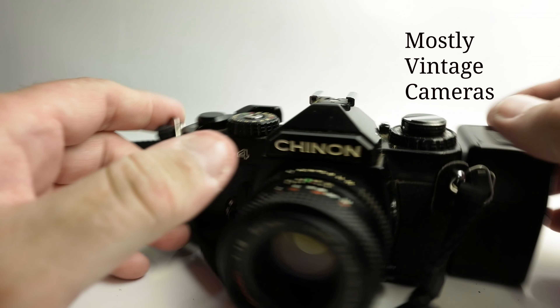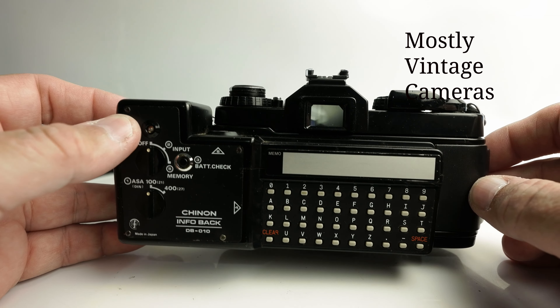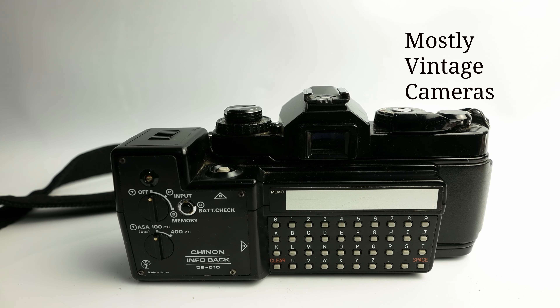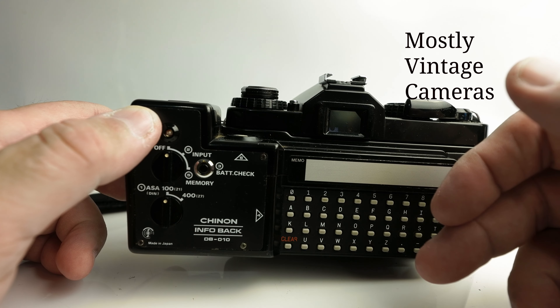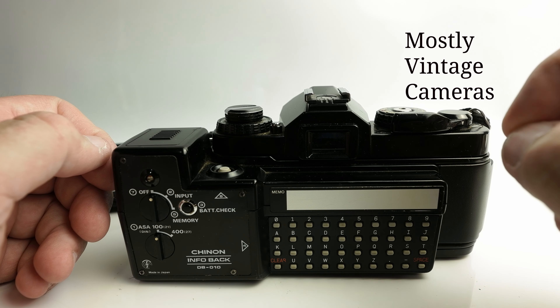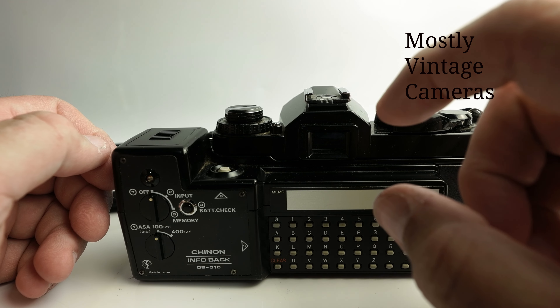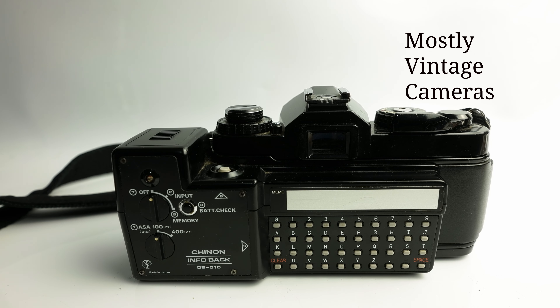Anyway, that's been the Chinon Data Imprinting Unit, or Infoback DB010. Not many manufacturers did these — I think Canon did something similar for the T90, or possibly early EOS cameras. Very few companies have done an infoback where you could actually type your own message out in effectively longhand. One other thing: all the text is in uppercase, there is no lowercase option, and there is no changing font. You can see from the photographs that the light makes the image — it's basically seven dots tall, and that's all the choice you get. Anyway, I hope you found this video of interest or use, possibly both. Thank you for watching, and do have a good day.